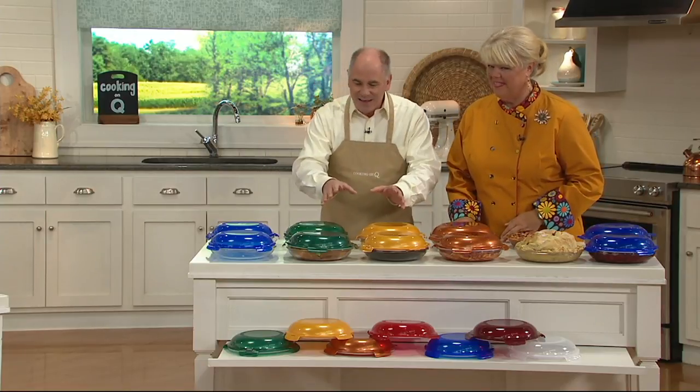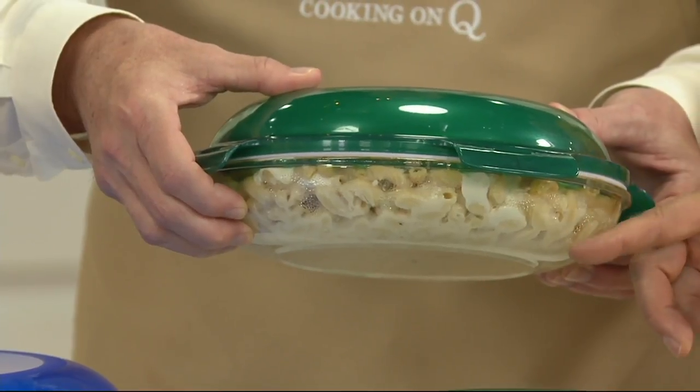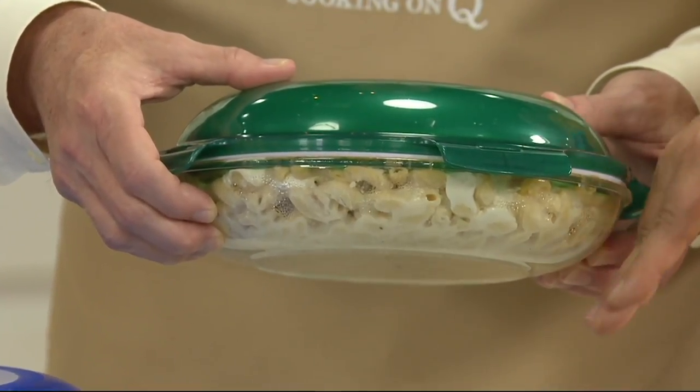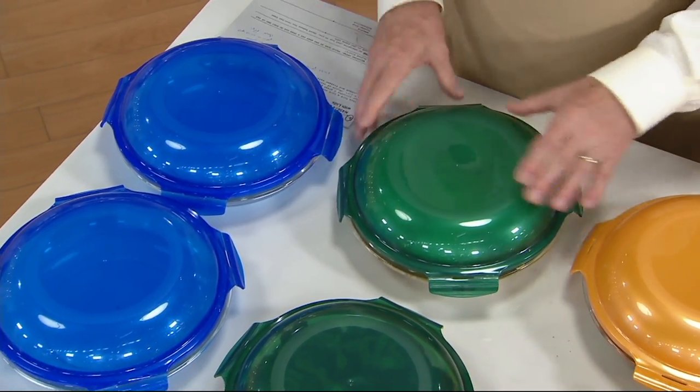Trying to carry a pie is not easy to do. And as much as we want to eat the entire pie all at one time, seldom do we ever accomplish that. So these are a set of two — glass pie dishes on the bottom, and they have a curvature to them that makes them deep dish, so you get a little bit more with that curvature instead of the straight-sided ones you're used to. But they're Lock and Lock on the top.